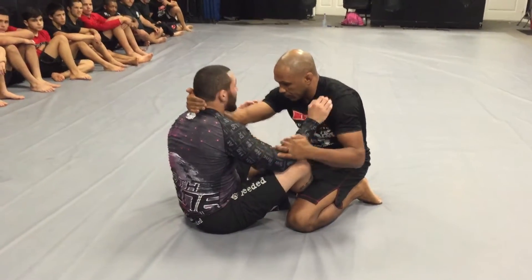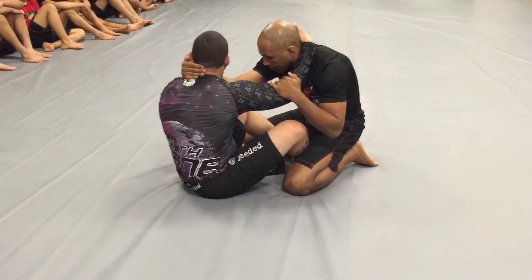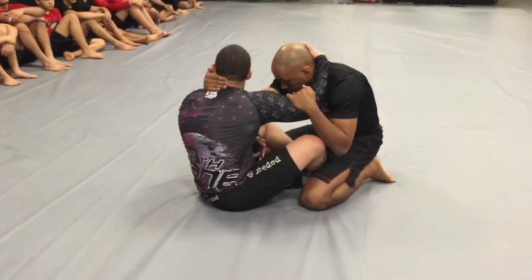So every time I feel him grab my neck, I'm going to grab his neck, alright? So we're kind of mirroring each other. He's grabbing me here, my free hand grabs behind his neck here.